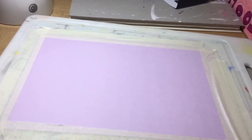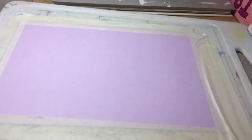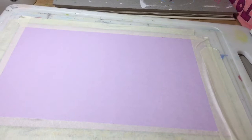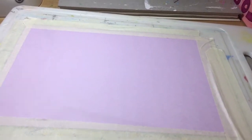Hi guys, and welcome back. Today we're using some coloured paper and we're going to be drawing a pig. Possibly. Let's go.